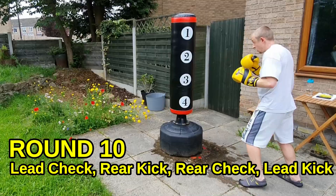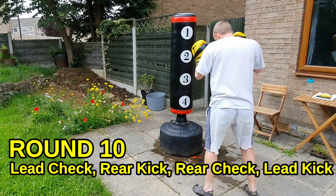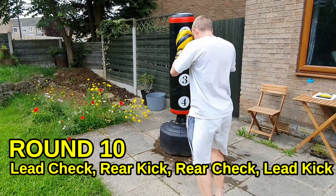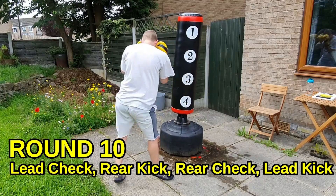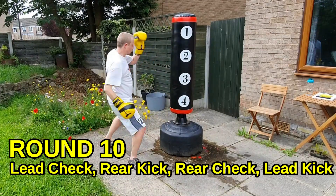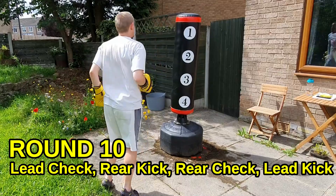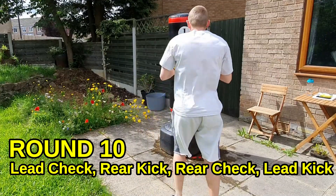Last one — let's go, final round. Block, kick, block, kick. Left block, right kick, right block, left kick. Keep it up — if you say it fast enough it's a tongue twister, if you do it fast enough you're going to get fit. It's the final round so make these kicks count — feel that shin drive into your target. Use that hard part of your leg, use the bone. Block and kick, block and kick. Breathe deep — put a lot of energy into these kicks, you don't have to hold anything back now, it's the last round.